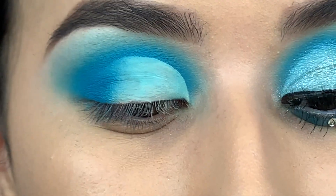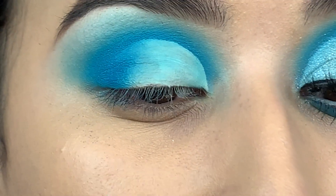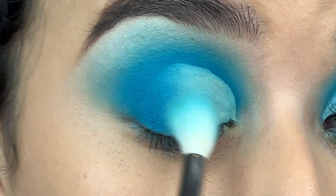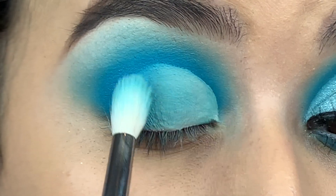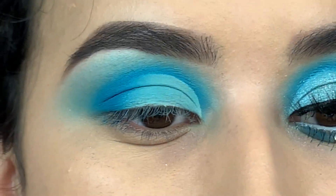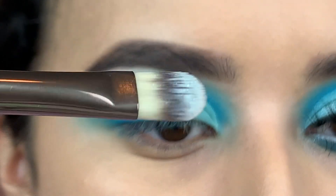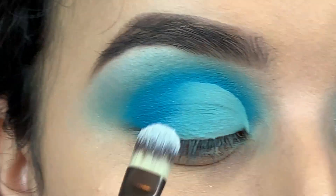Once that's blended in nicely, we're going to take the color Daydream again and blend that out into the lid, blending the blue toward the inner corner of the eye. Then I'm using another six plus brush — a more flat one — and dipping into the Anastasia Moon Child Glow Kit in the color Blue Eyes.